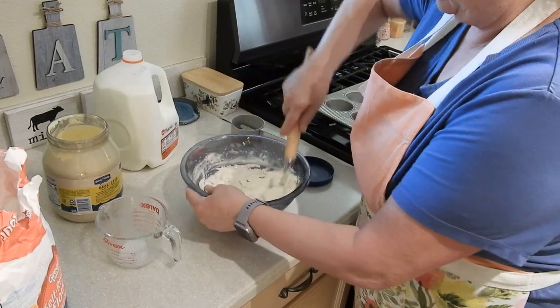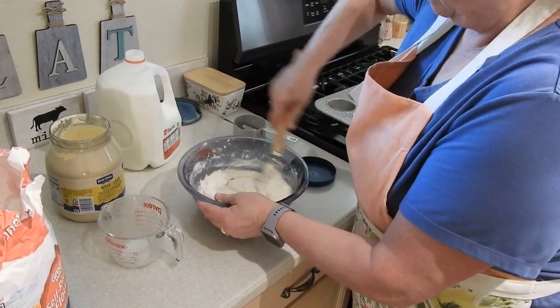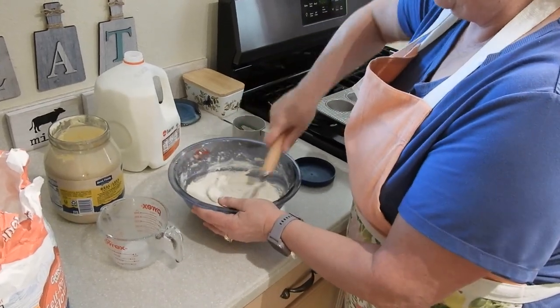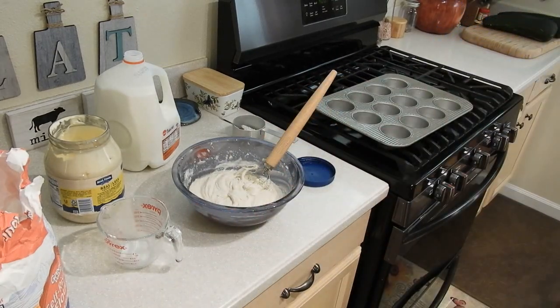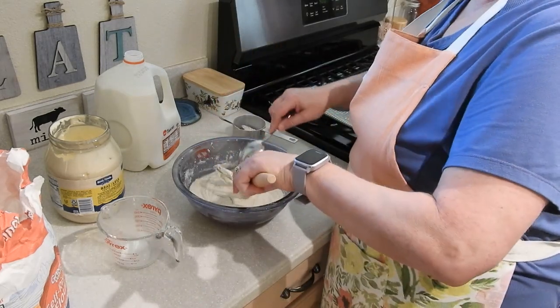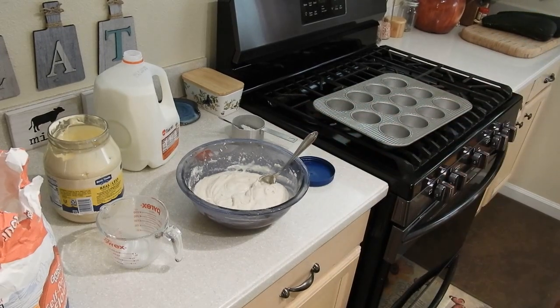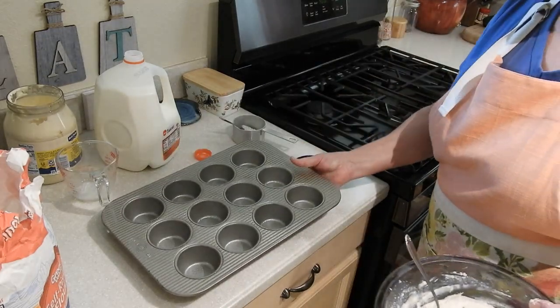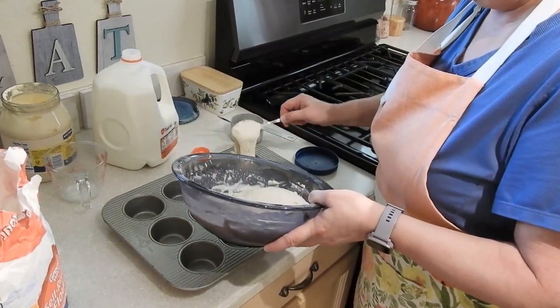Okay, that's better. I'm going to get a spoon. What I have here is a greased muffin tin, and I am just going to fill each of these cups about halfway.